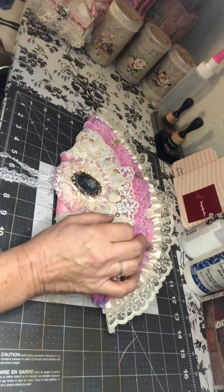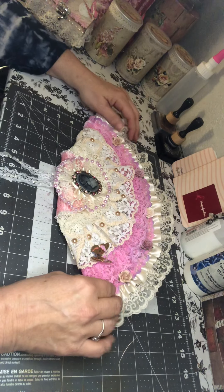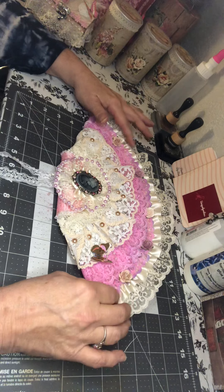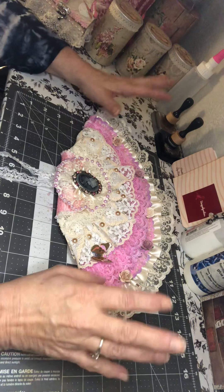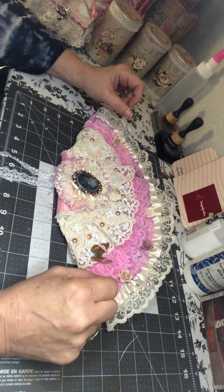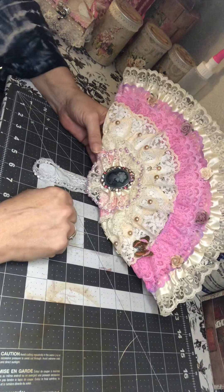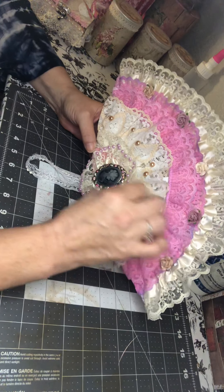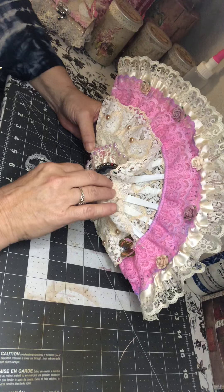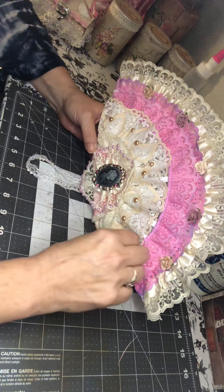Hey everybody, this is Robin from Uniquely Robin's. I just wanted to show you a product that I made for a swap in our Facebook group. It was a fan swap and you had to make a fan. You can't figure out what this fan is made out of — other than the lace. This fan is made out of plastic forks.